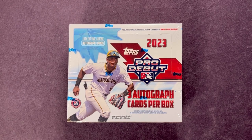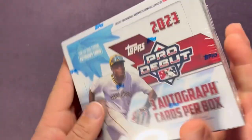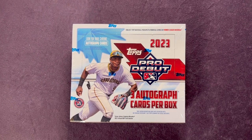Welcome back everyone. Today we have a new release — 2023 Topps Pro Debut. This is a jumbo box with three autograph cards per box, and there's also a chance for autograph promos, which are rare. You also have a chance for parallel autos and other parallels. The hobby box actually gets one more auto but seems to have fewer parallels. My hobby shop had the jumbos but not the hobbies, and I feel like this might be the better option.